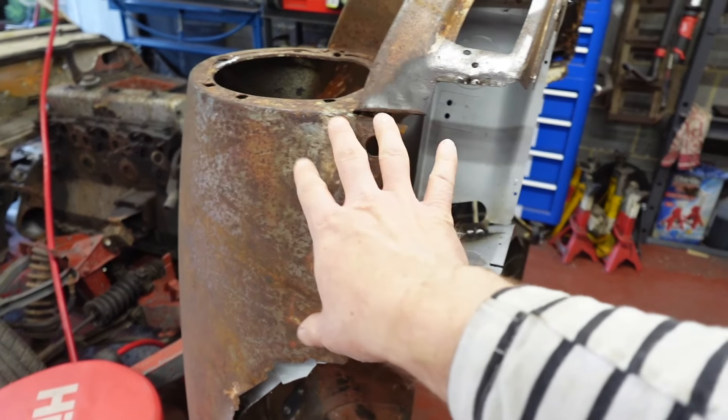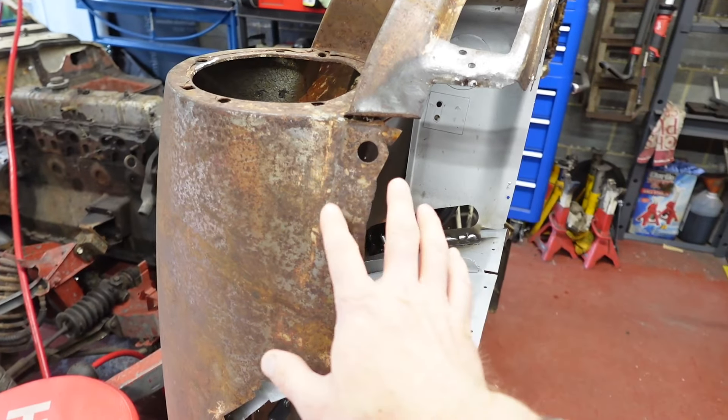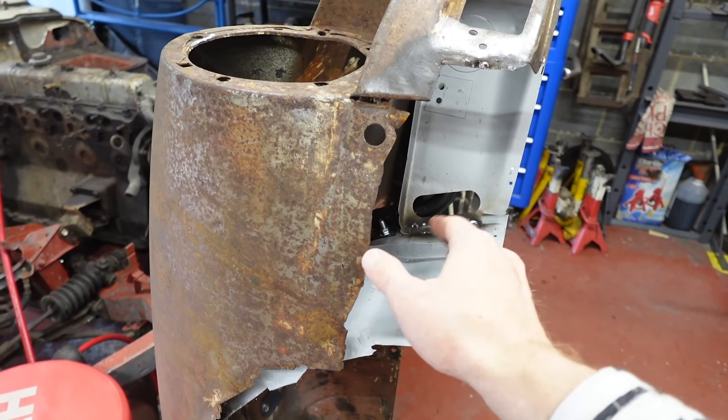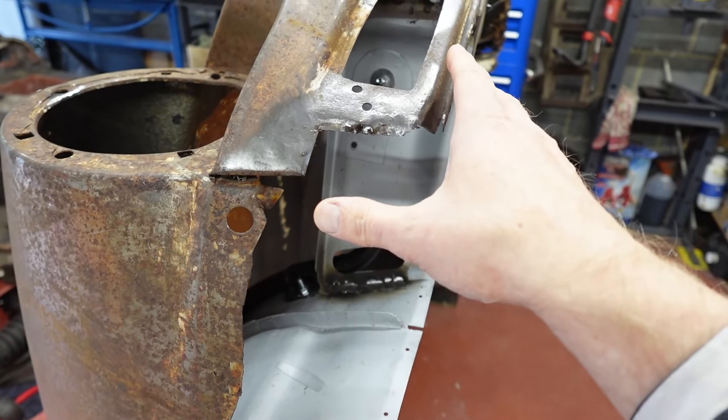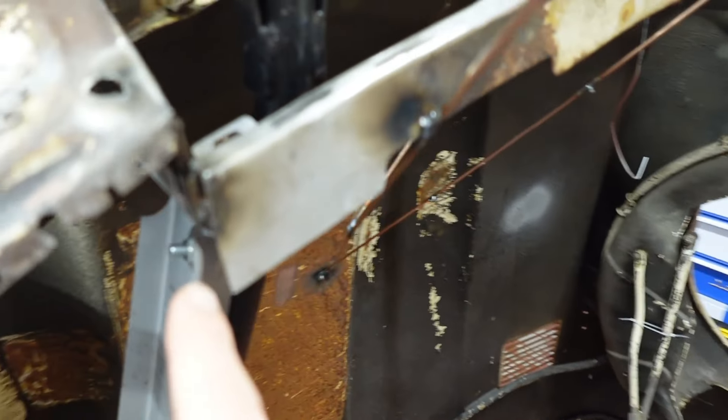That's going to let me confirm whether the D-plate is in the right place, because I've got to fit the bit that's missing here to the D-plate. And then I'll be able to build up this section. Anyway, let's get this little bit built.